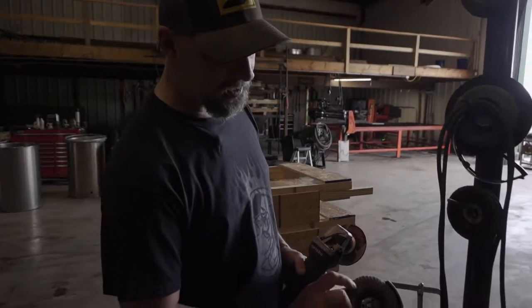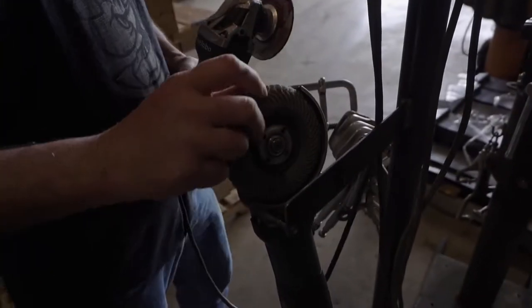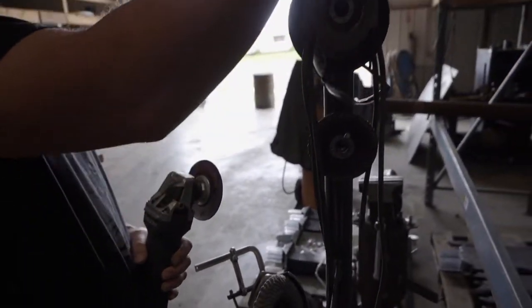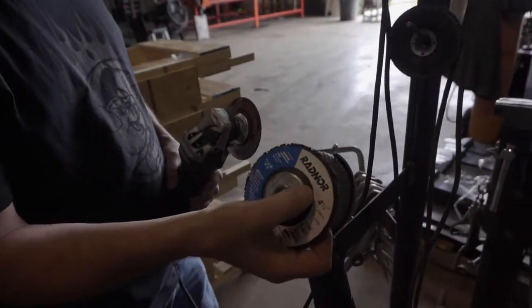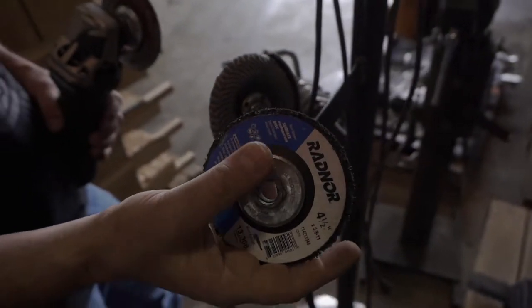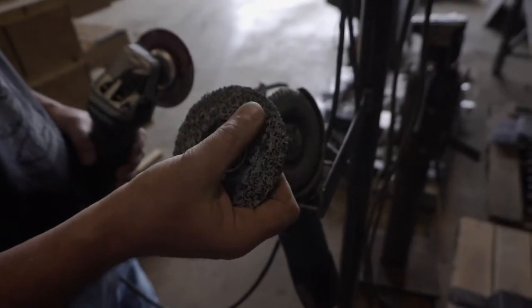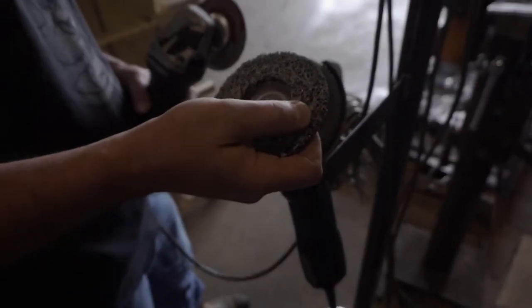You could use a flap disc like this if you wanted, but I've got this cool little thing here I want to try out. Radnor makes this — there are a lot of other people that make it too. It's called a surface preparation disc. This one has been used on propane tanks already, so we might not have a whole lot of life in it, but we'll try it.